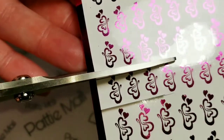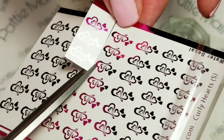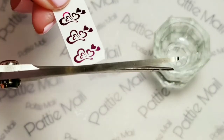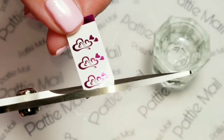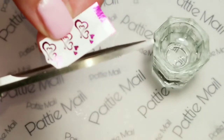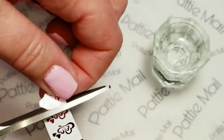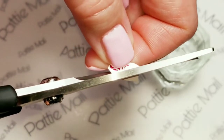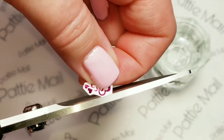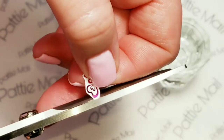Just an FYI, She Modern is having a 50% off sale right now going until May 15th. The next thing you want to do is cut really close to the image, because water decals are on a thin film. So here I'm just going to cut that away — you don't want a lot of that thin clear film on your nail. So we're just going to cut as close as possible to the edge of your design.